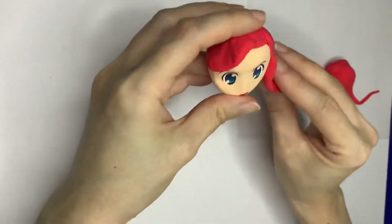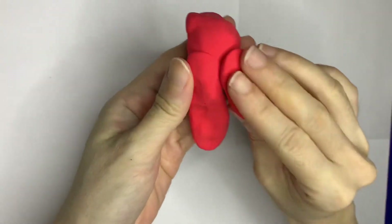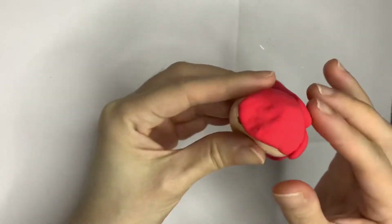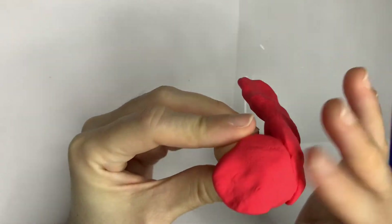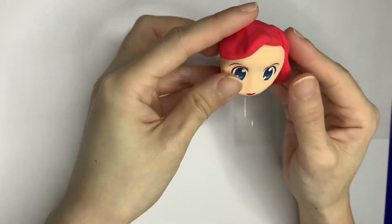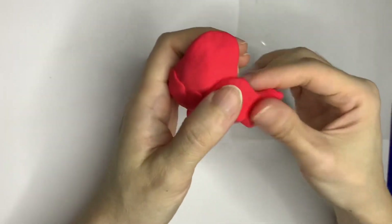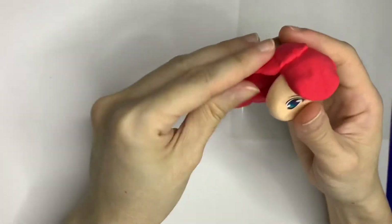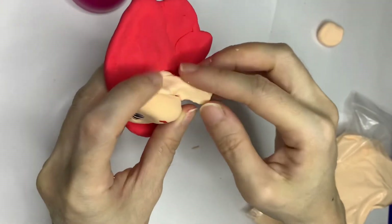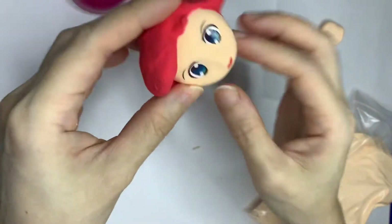Now we will attach patch after patch of red color to create the red hair. Insert more skin-colored clay behind the chin, because I want to make a flowy hair style.